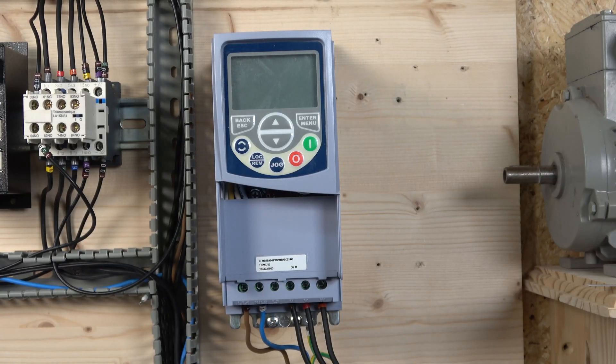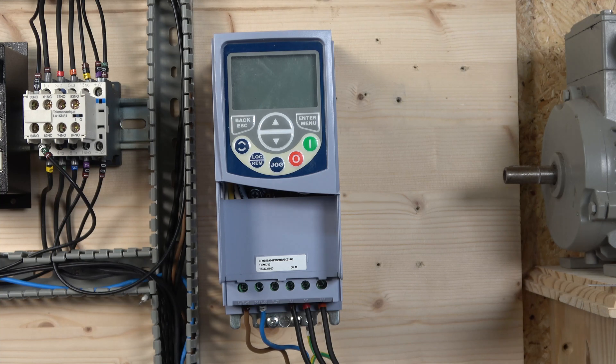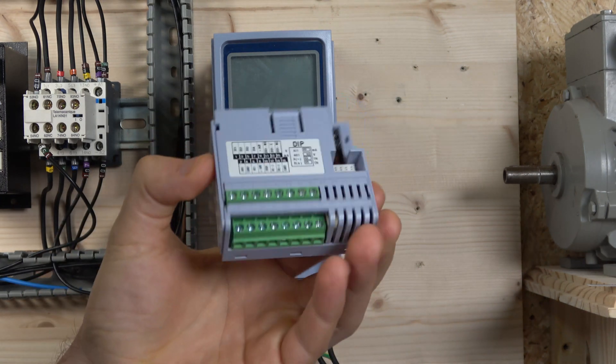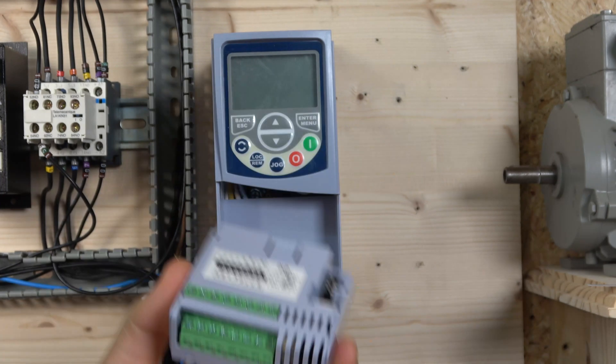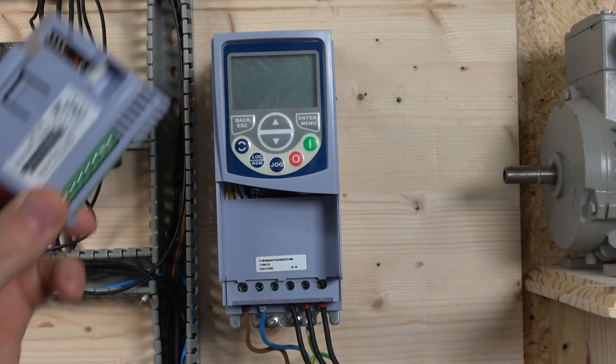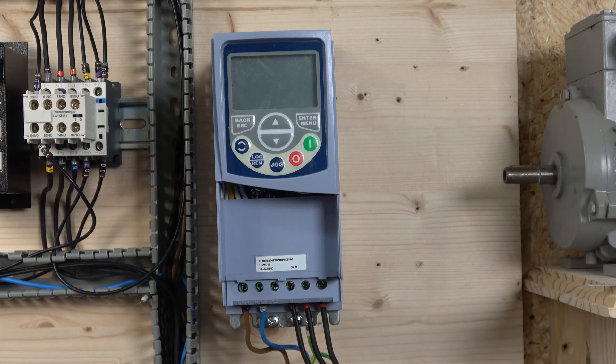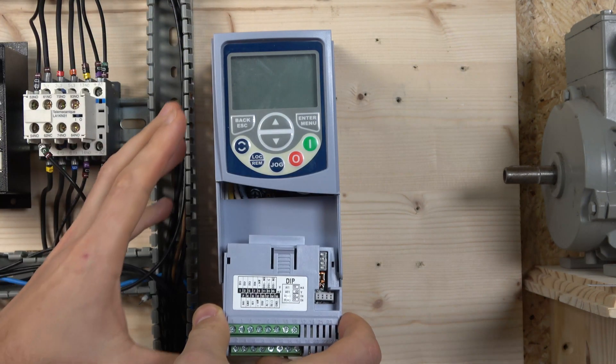Here we are, all set and wired in. As usual, we're going to go through the front keypad terminals, explaining a bit more about the drive. The first thing to know about the CFW 500 series is that the front control terminals are customizable — they come in several different configurations. The one we're using today is the basic unit; there are versions with CAN, USB, Ethernet, RS-485, and extended I/Os. Most people will have this basic one.